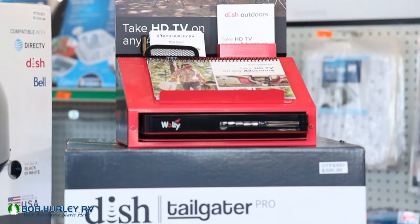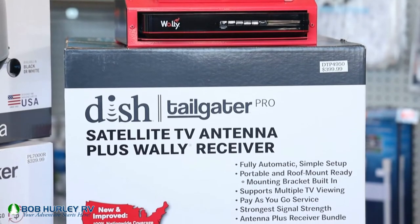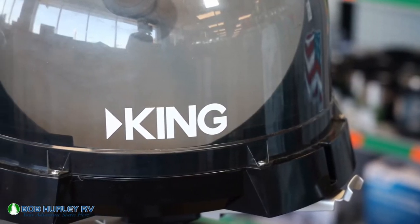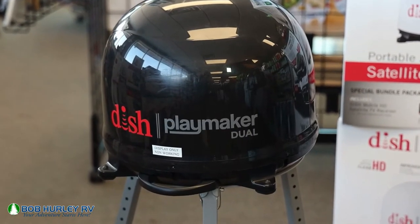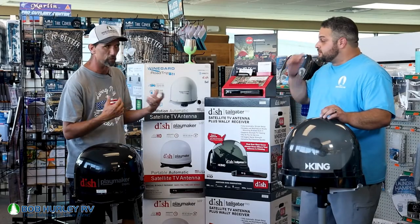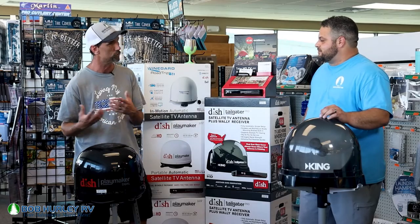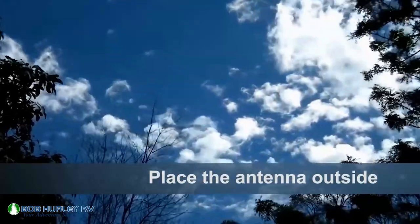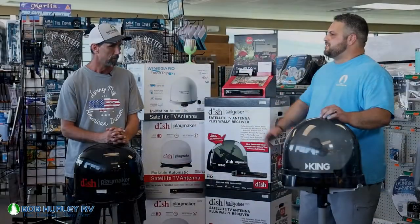We have the King Tailgater. It'll run the DISH side of the network — hook it up and go. Same thing here with the Playmaker as well. You just kind of hook it up and go, turn it on, turn your Wally receiver on. Within about 10 to 15 minutes, you're up and running watching TV. You do have to have a clear view of the southern sky. Without that clear view of the sky, you're not going to get satellite.